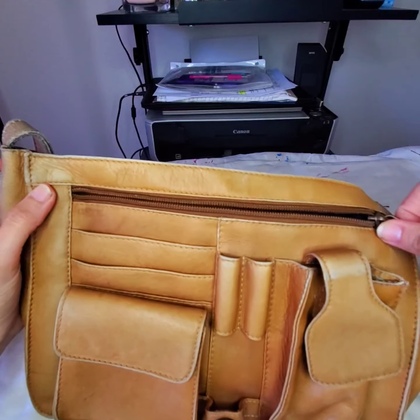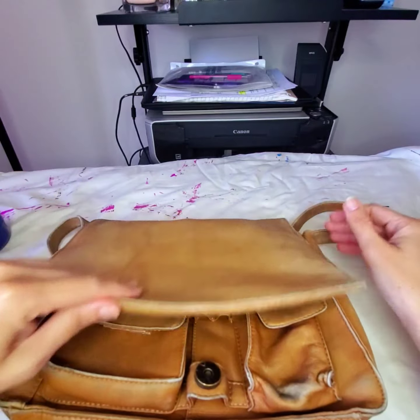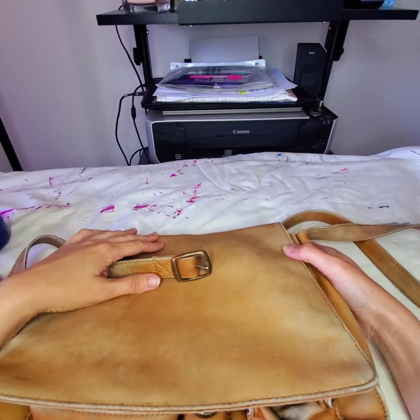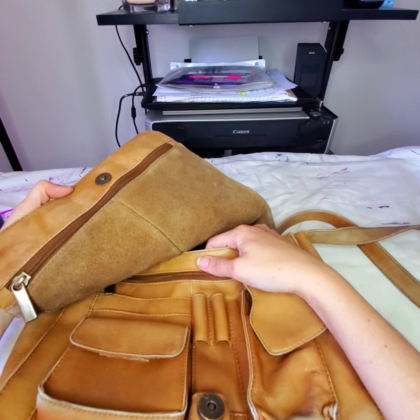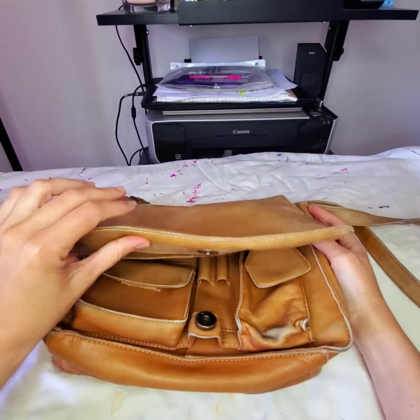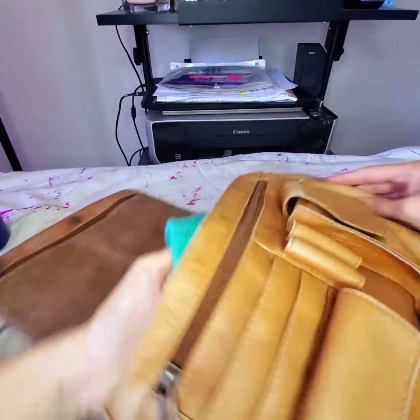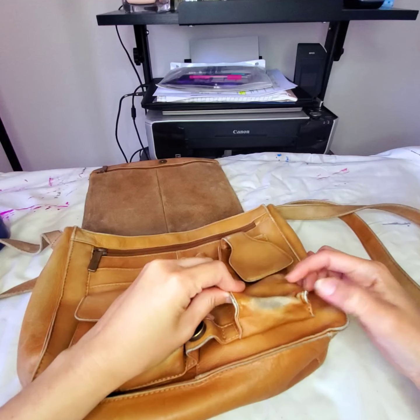I washed it with very gentle dish soap - very very little, but with suds and bubbles - and then I rinsed it very well. I let it dry for a really long time. I put rolled towels inside that I would change every day, and I left it outside to dry with the air, not directly in the sun but in a sunny shaded spot - not indoors. This is the result after washing it and trying to take off the stains.